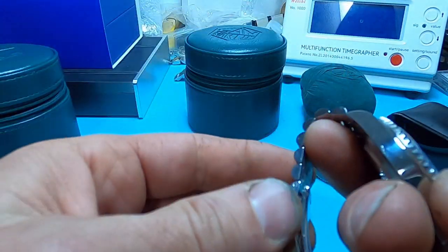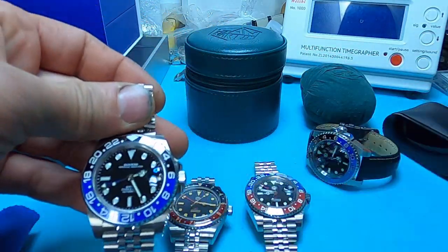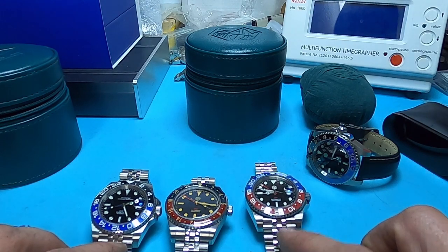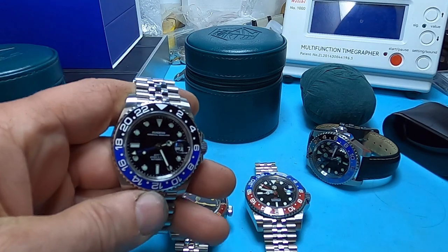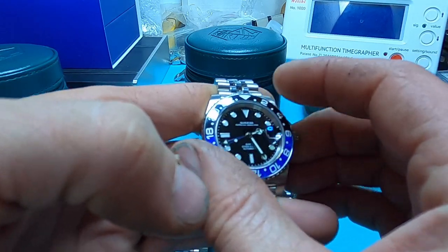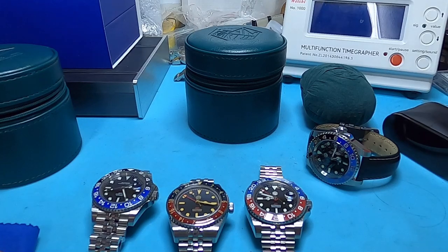The fitment and bracelet on the Sugess is just really super badass. Between all of these, if you're on AliExpress I'd suggest going with the SN015G jubilee route. However this watch is excellently made. I really like this one because it is super close to the Rolex — it feels the most like a Rolex. These two I really like the vintage feel on, but this Sugess is just so badass.